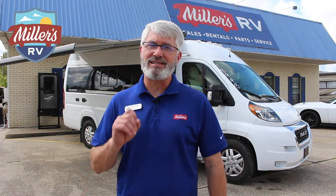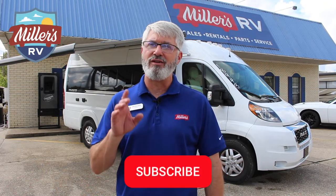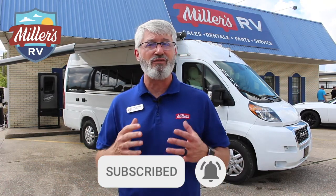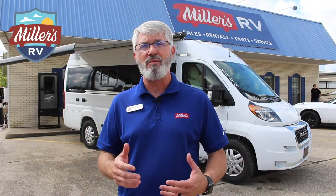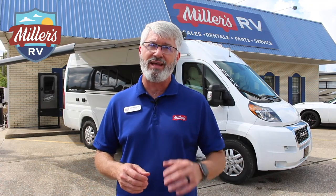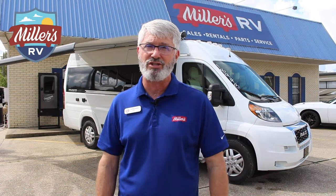Before we get started, do me a favor — please like this video, subscribe to our channel, and hit that notification bell so you'll know about any new video content we put out. If you have a comment or question, put it below. We want to hear from you, and our Marketing Millennial TJ will get back to you on those.